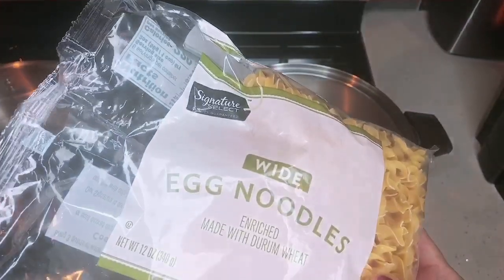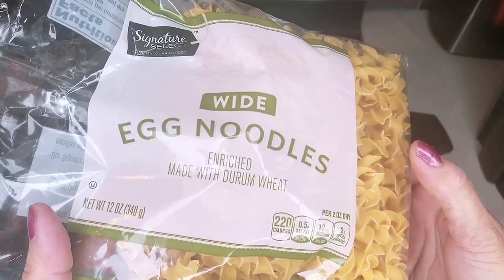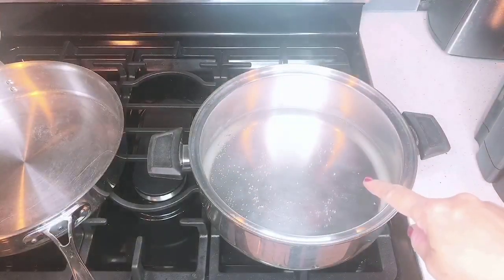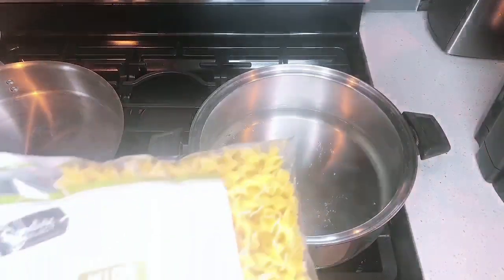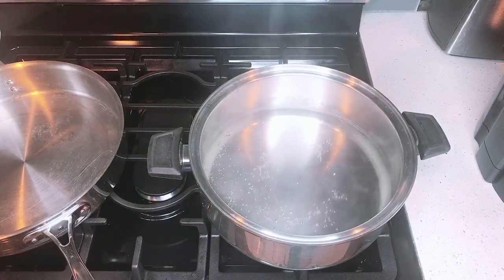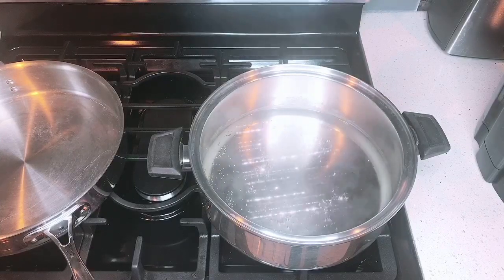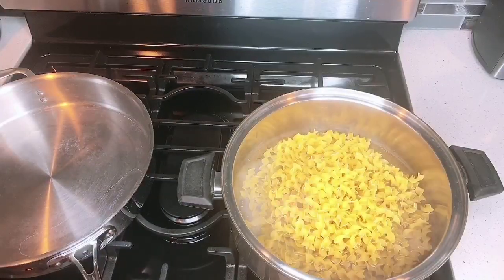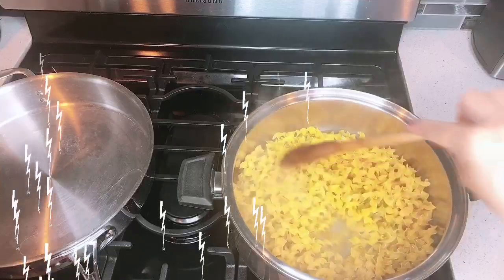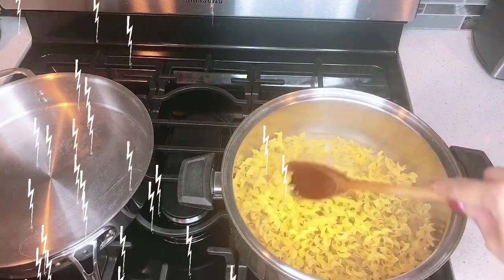The one I forgot is this one — we have to use the egg noodles, the most important part that I forgot, guys. So what we're going to do is boil some water. This will take about 6 to 8 minutes. So now the water is boiling, so let's put in the egg noodles. Let's stir it. It will take probably 6 to 8 minutes to cook.